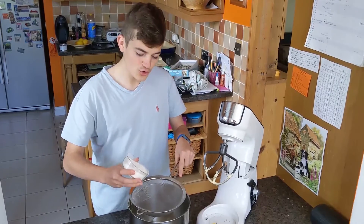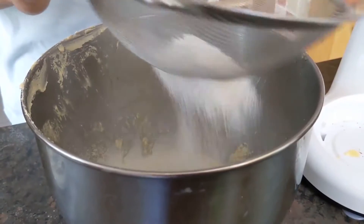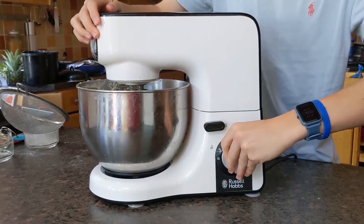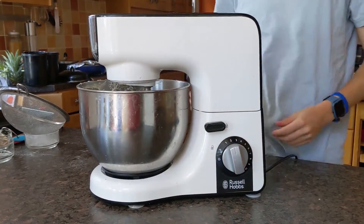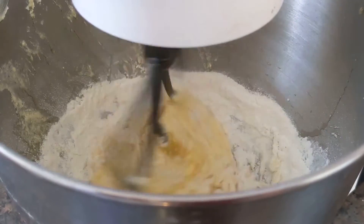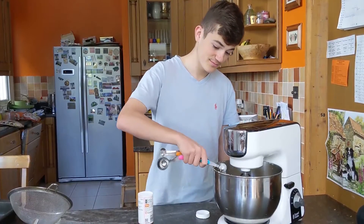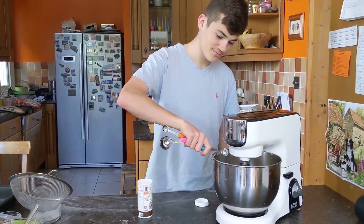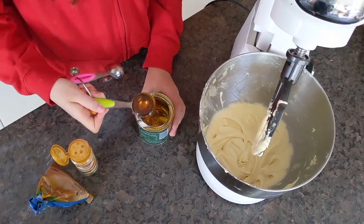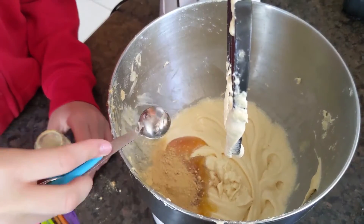Now add your 100 grams of self-raising flour into your sieve. Add a tablespoon of baking powder. Add in 2 tablespoons of golden syrup, 2 teaspoons of ginger, 1 teaspoon of cinnamon, and 1 teaspoon of lemon.